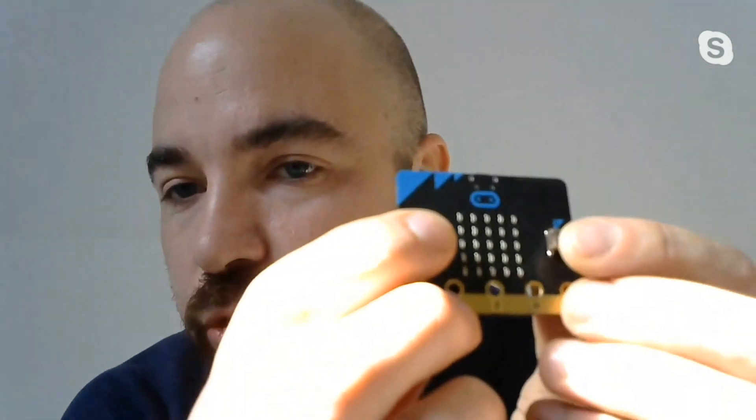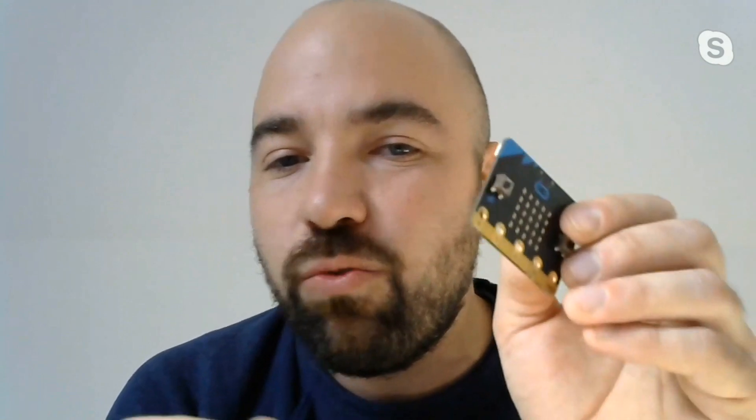There's an LED screen right on the front, so you can start to immediately get feedback about what you're doing. There's two small buttons, so you can immediately start to have inputs without having to worry about small wires and breadboards. This board also has accelerometers and a compass on it, so you can right away start moving the board and then affecting something else in the real world.